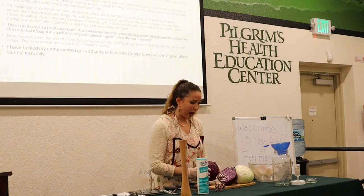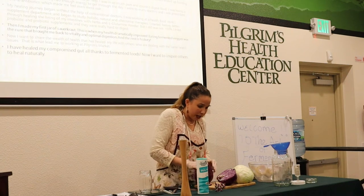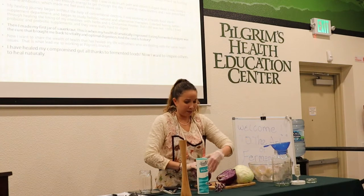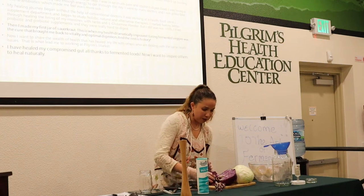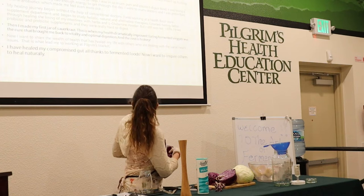All these instructions will be on your guide, so you don't have to write them down. What I like to do is save a cabbage leaf to use as a lid that's going to go on the top to keep everything submerged. That's what I'm doing here.